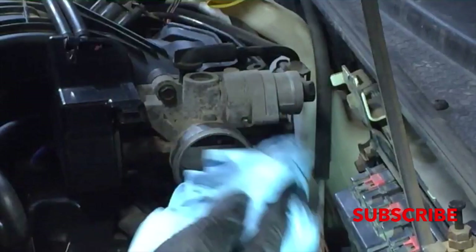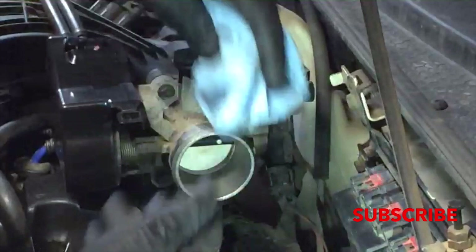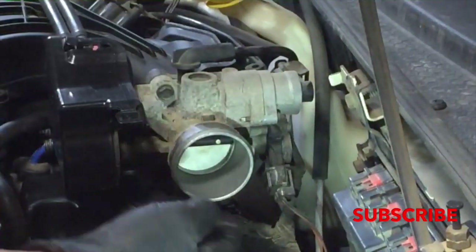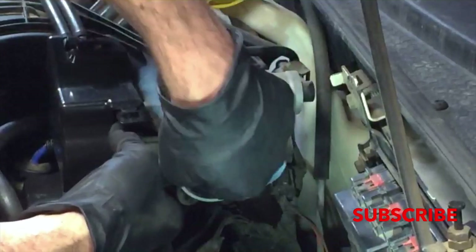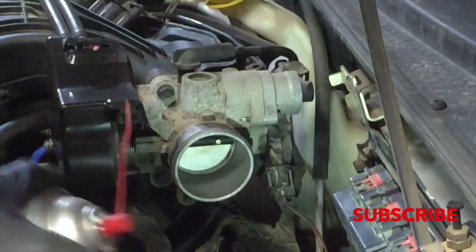Basically just hose it out and wipe it clean. And I like to have the car on an angle so that the stuff runs out, because I don't like to have it running into the engine. Although a little bit probably won't hurt — it's kind of made for it — but still.